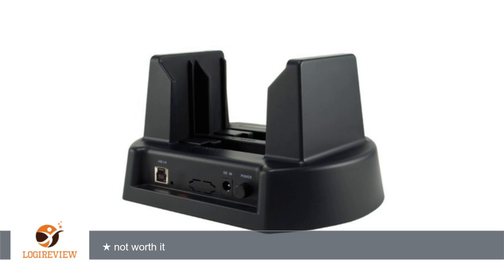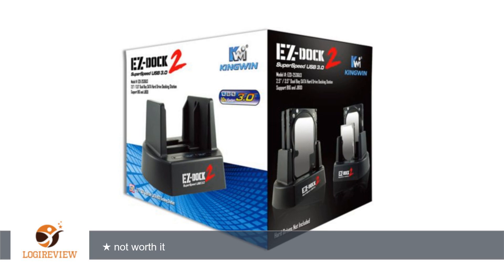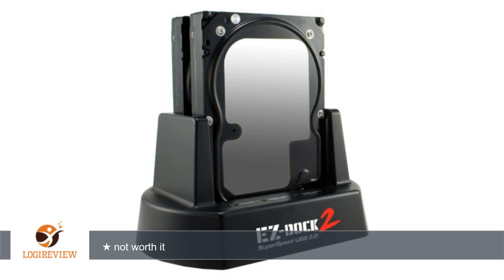A customer wrote: I have two drives as a JBOD pair and it only recognizes one drive and says it needs to be formatted. Won't recognize the other drive at all. It doesn't matter which slot they're in. I emailed Kingwin Tech Support a while back but never got a response. No significant help or drivers on their website.